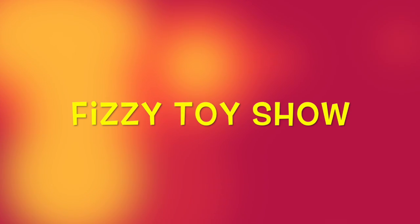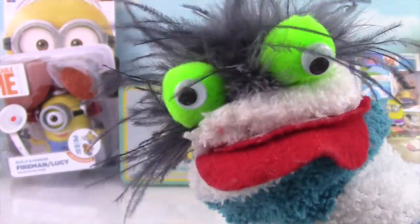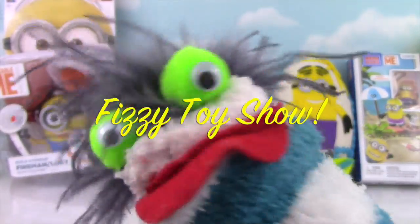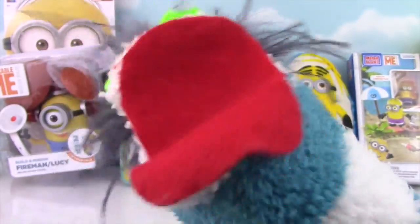Welcome to the Fizzy Fizzy Toy Show! That is just Despicable! Despicable Me! Well hi there everybody! Welcome to our big Despicable Me Minion Show! Check it out!